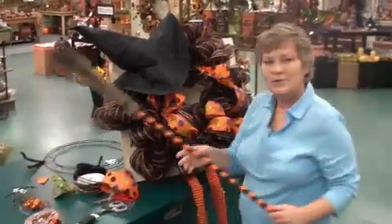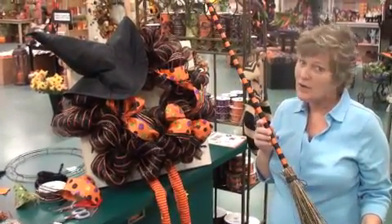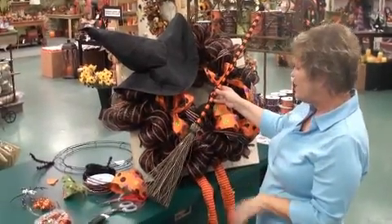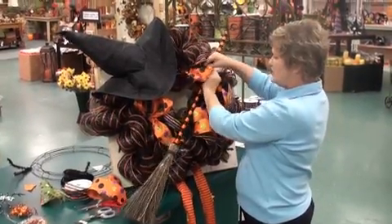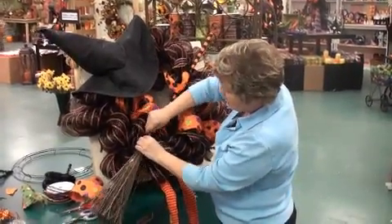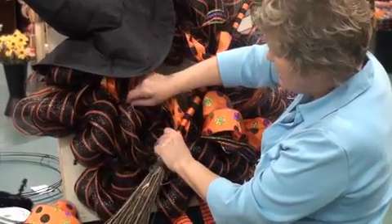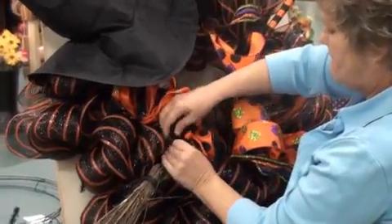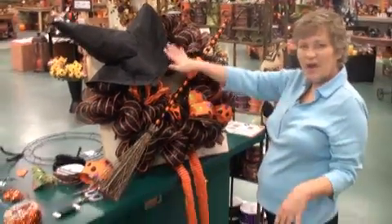We have these great brooms available — in purple and orange. Check out your local craft store to see what they have available. We're simply going to put our broom in and use our twist ties to connect the broom to the wreath — the same original twist ties we've been using all along to connect our mesh, our ribbon, and now our broom. And there you go — we've got our broom, our legs, and our hat.